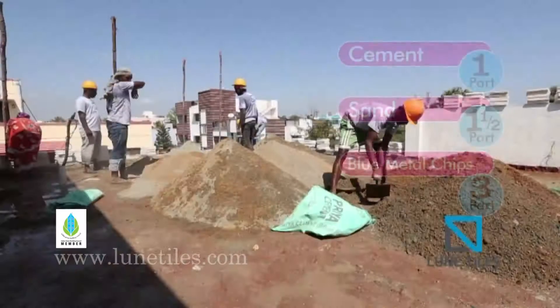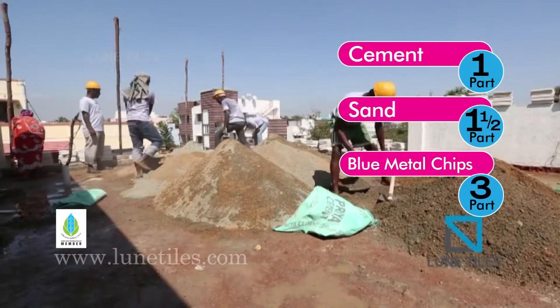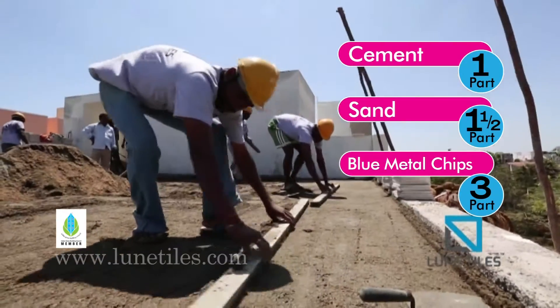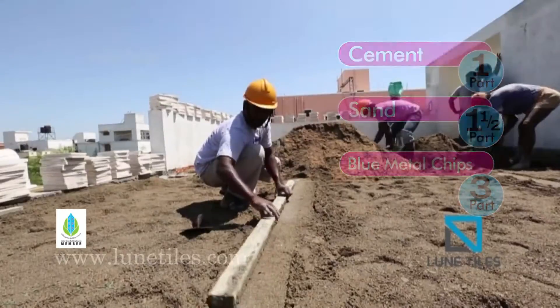Stage 1: 1 part of cement, 1.5 parts of sand, and 3 parts of 12 mm or 20 mm blue metal chips.